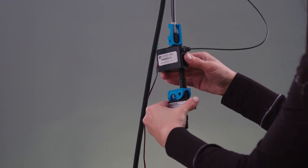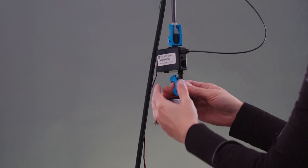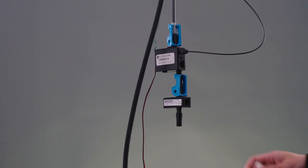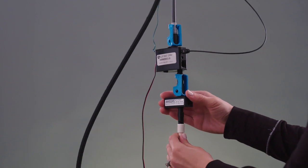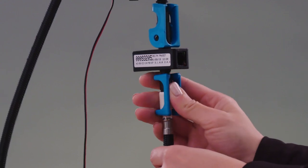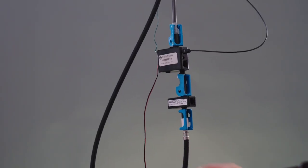Next, take your new voice module and slide that into the bottom of the solenoid, and then lock it in place by lifting and snapping the blue retainer clip on the Voice IQ module upward and into place. Next, slide the hose you removed earlier onto the bottom of the Voice IQ module, and secure it in place with the blue clip. Pull down lightly on the hose to ensure it's properly connected.